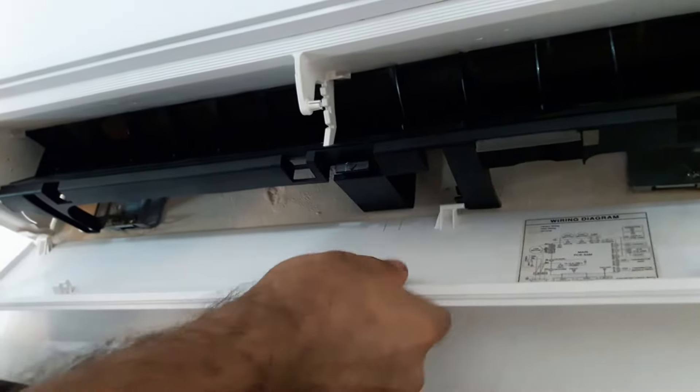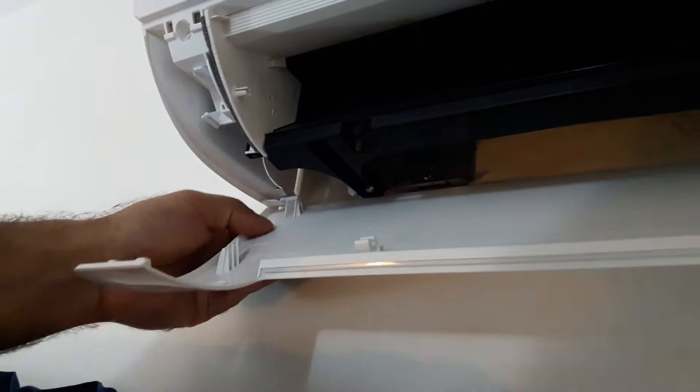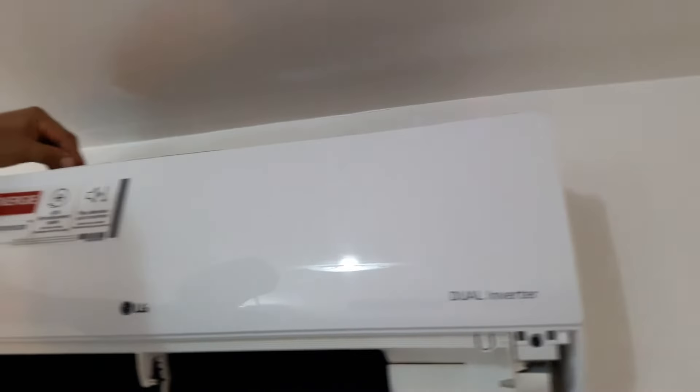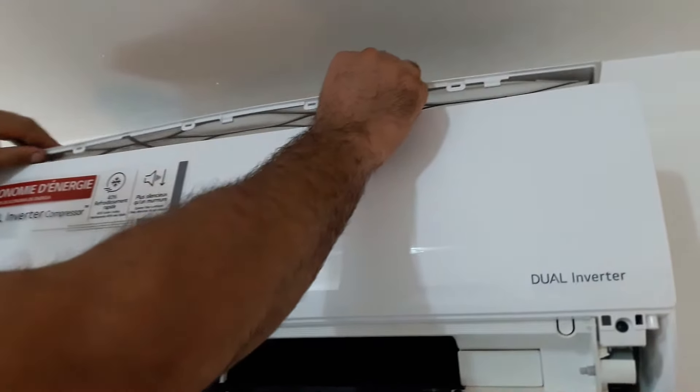It's going to be attached with the front panel. These are the grabbers — they're going to hold the cover and attach to the base. Before we remove the front panel we have to remove the filter so that we can have access. There are some grabbers holding the front panel.